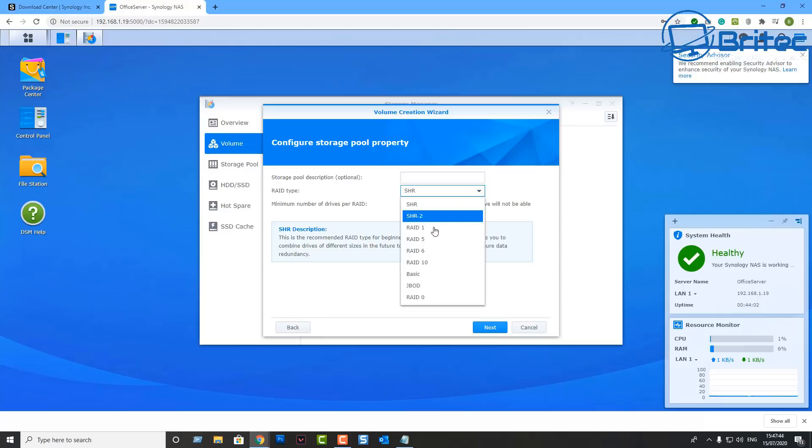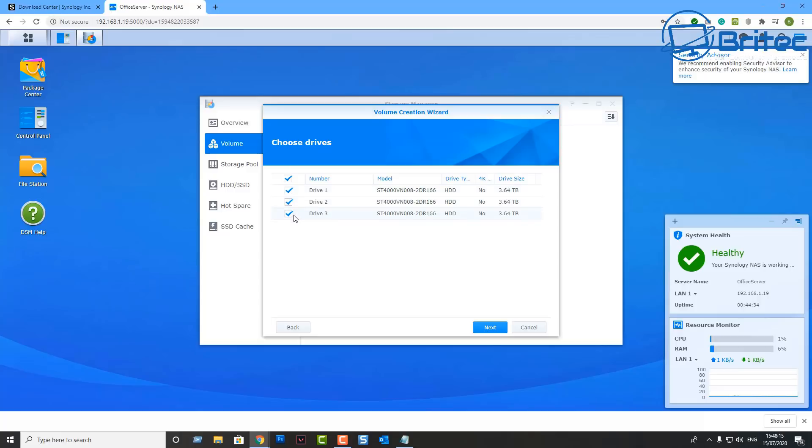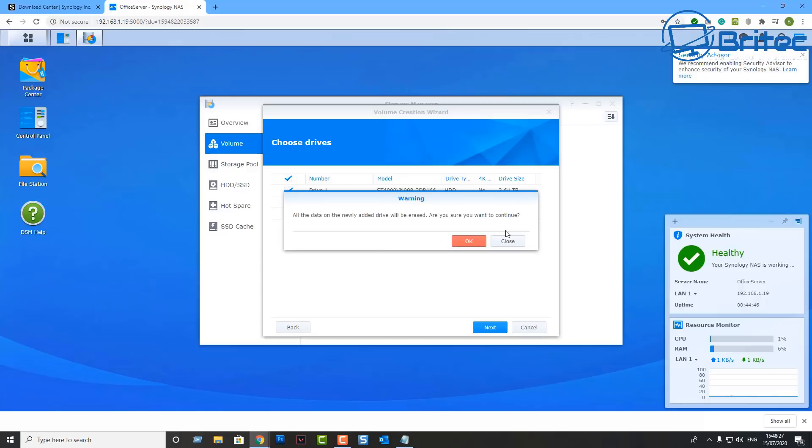Now we can choose our RAID type and give it a name. RAID 5 requires a minimum of three drives. Click Next and you'll go through to the next phase where it shows you the drives and gives you information. Click Next again and you'll see all the data listed — then you can choose your file system.